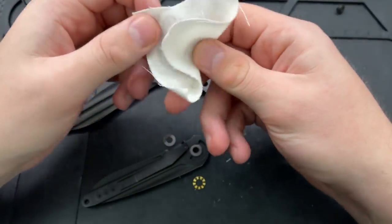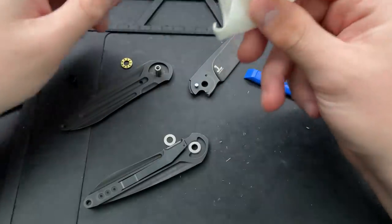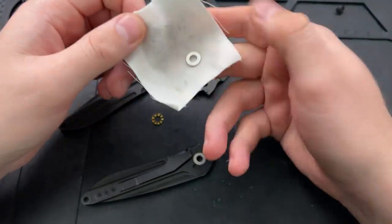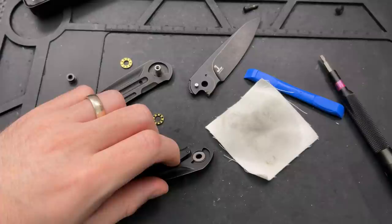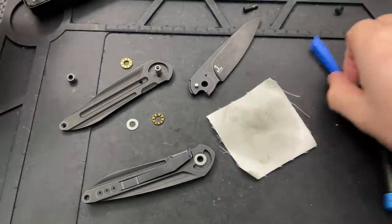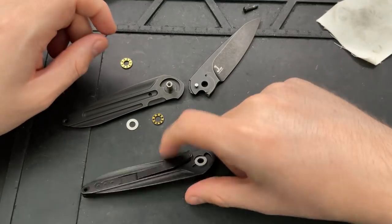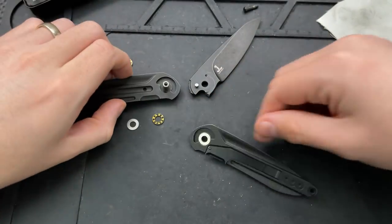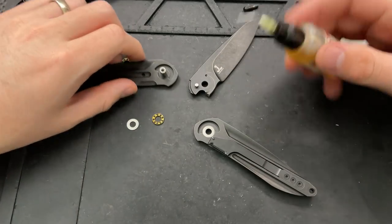Let's go ahead and finish cleaning this bad boy up. There we go. Clean this up. Not thrilled about that pivot screw — shallow screws are a thing. Anyways, the Black Void Opus here, pretty straightforward. Ultimately, not a whole heck of a lot going on here in terms of construction — it's a liner lock, which is cool, with kind of a sub-frame-y thing. Let's go ahead and put this guy back together.